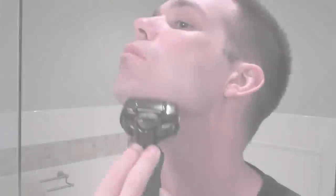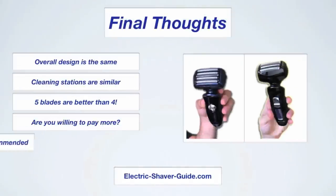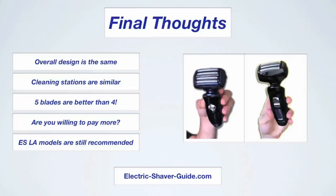Before the ES LV models came out, Panasonic's best shavers were the ES LA models — the ARC 4 shavers. When I reviewed them I liked them a lot and recommended them to those with thicker beards. Now that a new model has come out, it doesn't make these shavers any worse — it just means that those who want even better shaving performance and are willing to pay a premium can upgrade to the new ES LV ARC 5 shavers. The old ES LA models are still great and still recommended, especially for those with a medium to average beard. Apart from the added blade, the overall design is very similar — Panasonic is clearly sticking to what works.